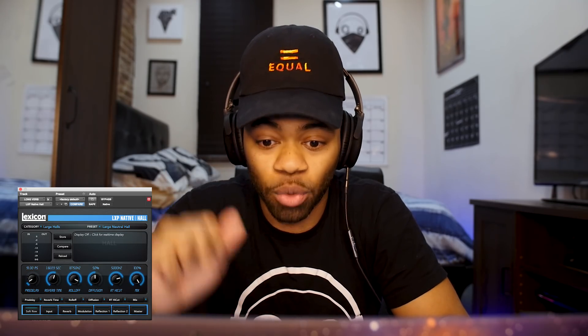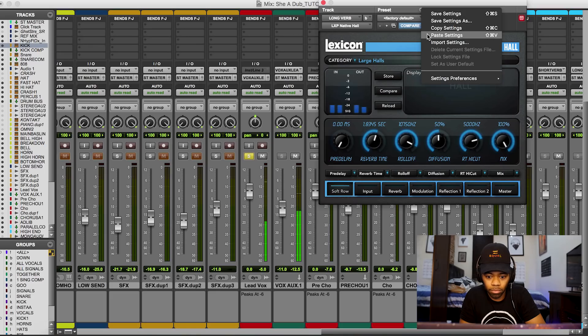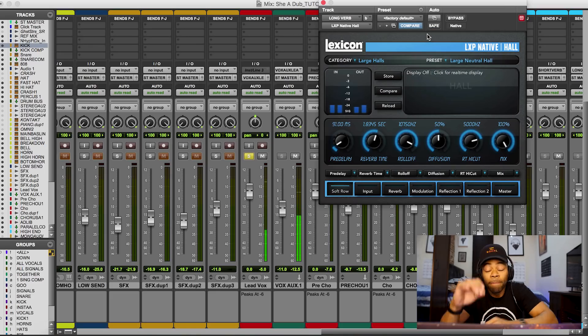I'm going to A/B this for you so you can hear the difference. I'll turn the pre-delay all the way down first so it attacks the vocal immediately, then I'll show you the 91ms setting. [plays comparison] What I notice is that there's more presence on the vocal when I have the pre-delay set to 91 milliseconds. I always want the vocal to cut through before the reverb really attacks it — that gives you the best sounding reverb.